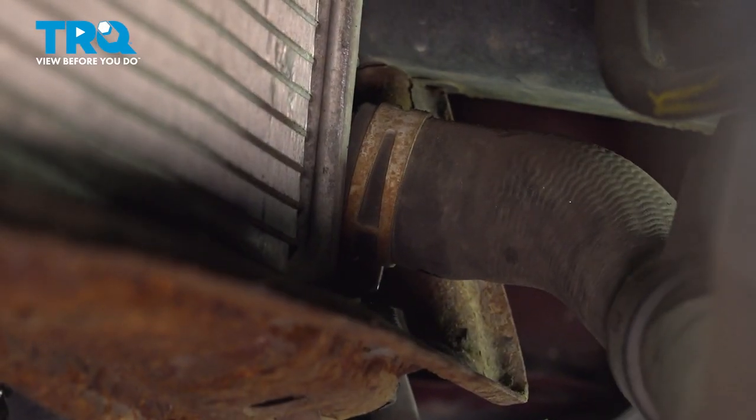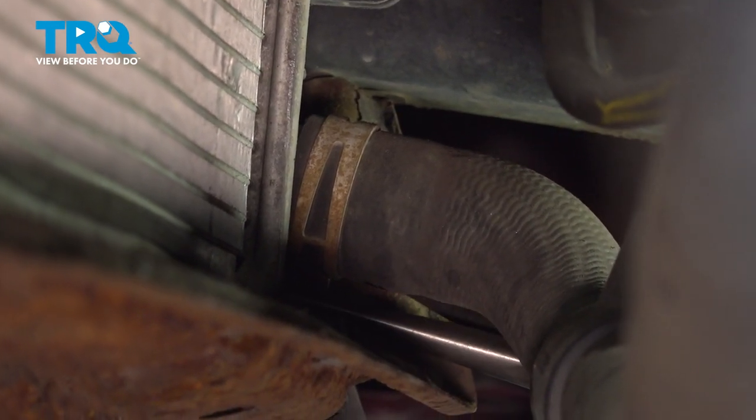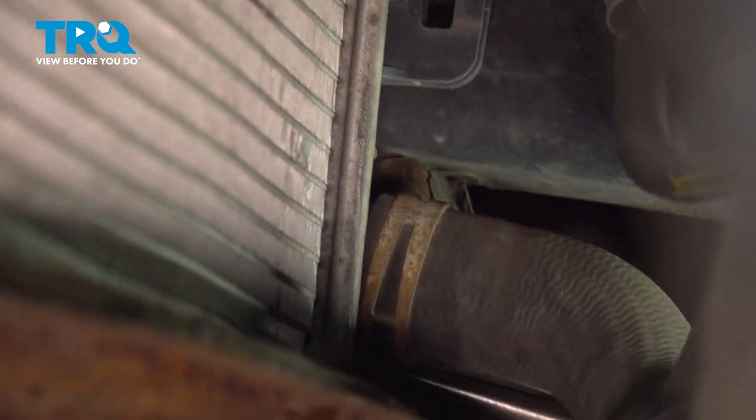From under the vehicle, remove your lower radiator hose. You'll find that you have one clamp that you can squeeze with some long-nose pliers, then go ahead and slide that clamp down the hose and remove the hose from the radiator.